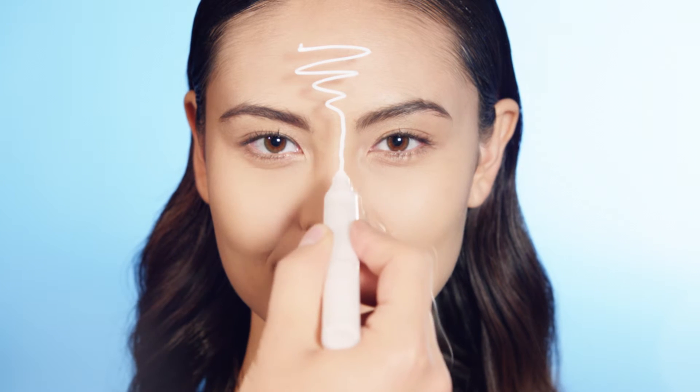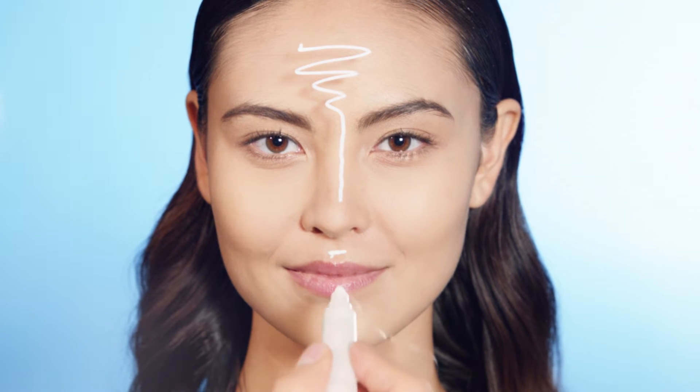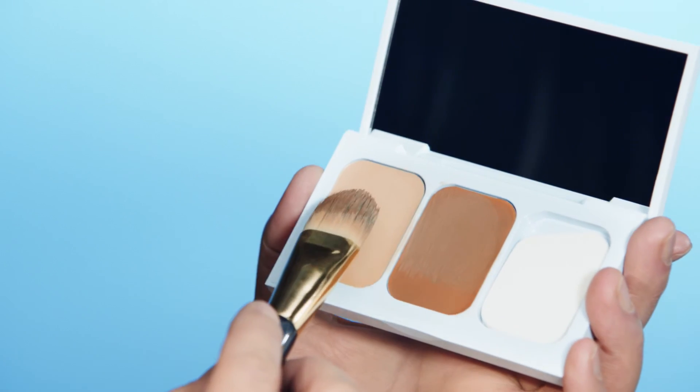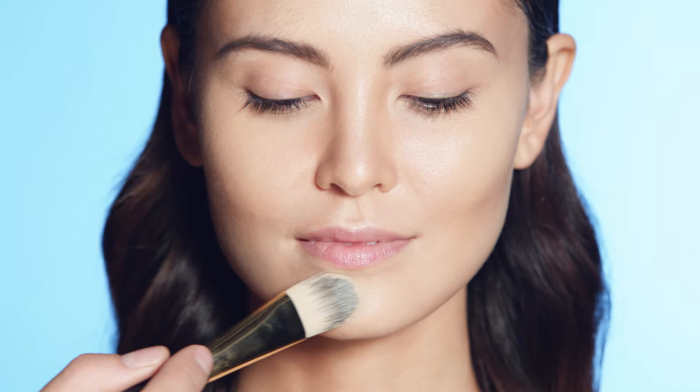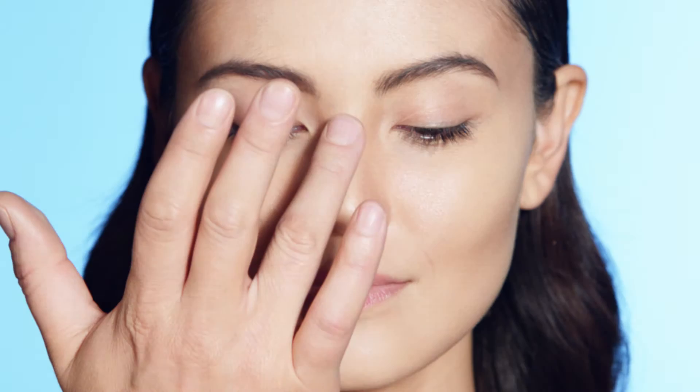The other side of contouring is highlighting. Apply highlighter shade down the center of the forehead, nose, cupid's bow and chin, and on top of cheekbones. Use the flat side of the applicator or the opposite side of the foundation brush. Use your fingertips to blend.